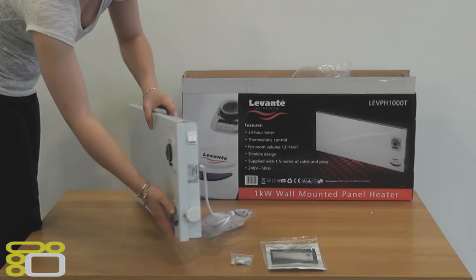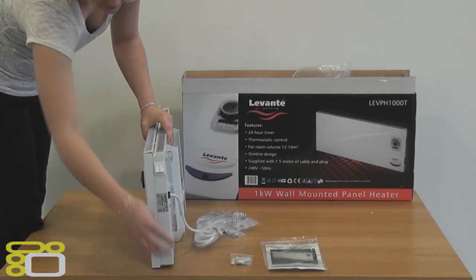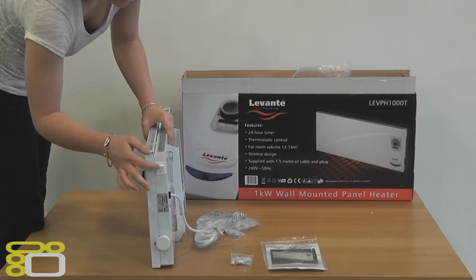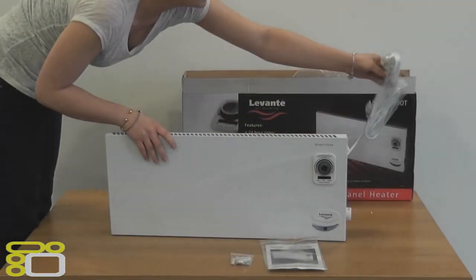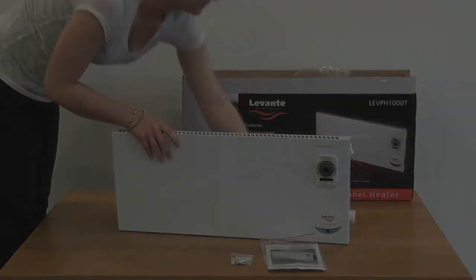On the side of the heater you will find the on and off switch and the thermostat. The pre-fitted cable is 1.5m long and comes out from the right of the heater.